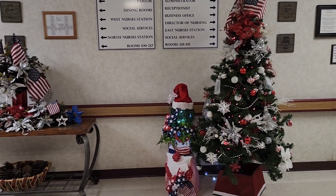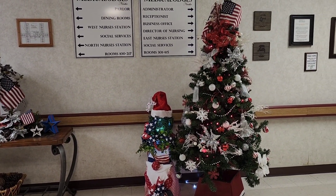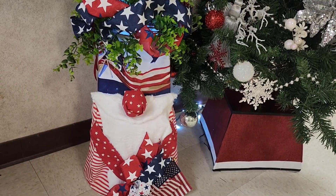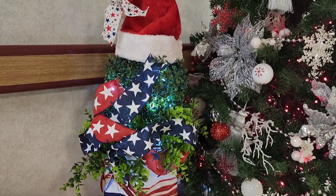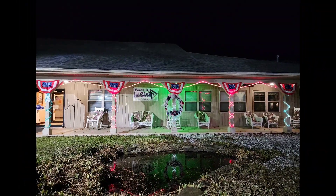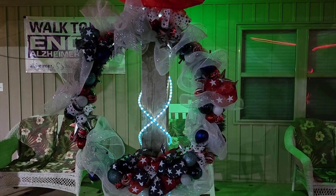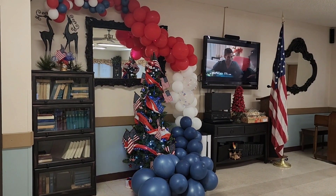At work, we decided to do a Yankee Doodle Dandy Christmas, so our trees were red, white, and blue. My coworker Tanya found a gnome similar to one I made for around $15 out of a tomato cage — hers was $40 at a local store. There is also the commercial-sized wreath I mentioned in a previous video that I made out of hula hoops in red, white, and blue with Christmas garland. Those are our Yankee Doodle Christmas trees.